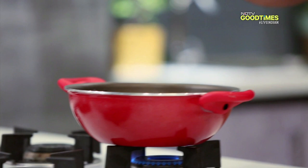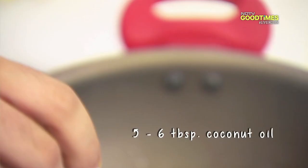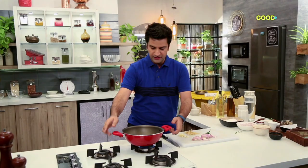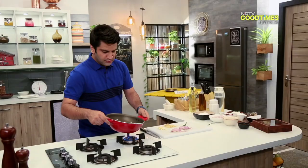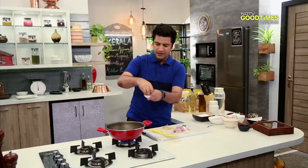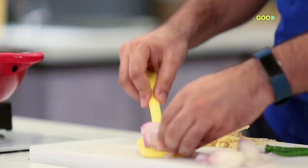For the meen mappas, we will add coconut oil. Most of the food is made in coconut oil, and that gives a lot of flavour. If you don't have coconut oil, that's okay, but it always adds to the authenticity of the food. Here we will add dried red chilli — just break it. Then mustard seeds. At this stage, add the onion.